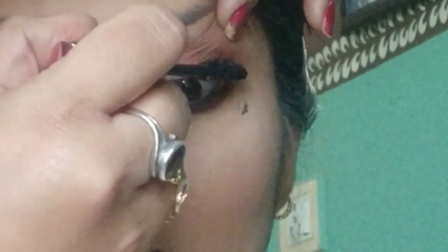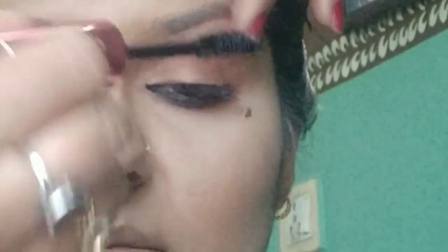The same brown color I used in her crease I apply on the lower lash line. After applying kajal — any kajal you like — I smudge it with the same color. Then I apply Maybelline Hyper Curl mascara. If mascara touches your skin, never try to remove it immediately — let it dry and then scratch it off; it will come out easily.